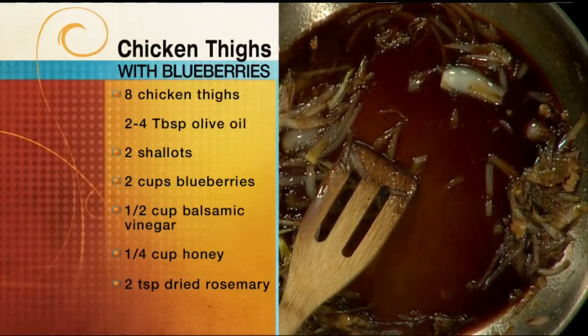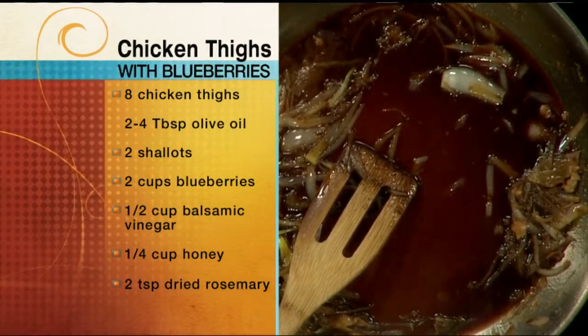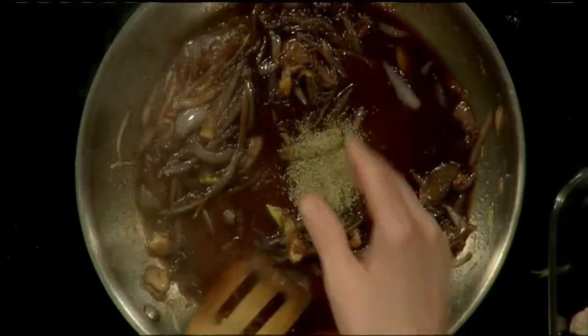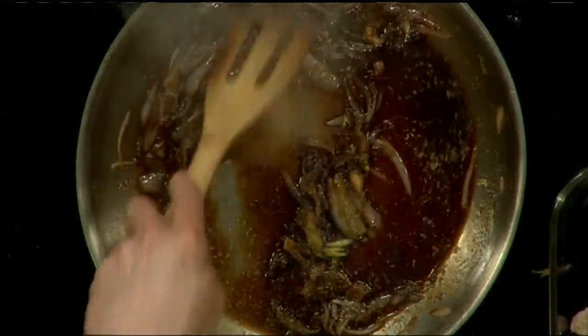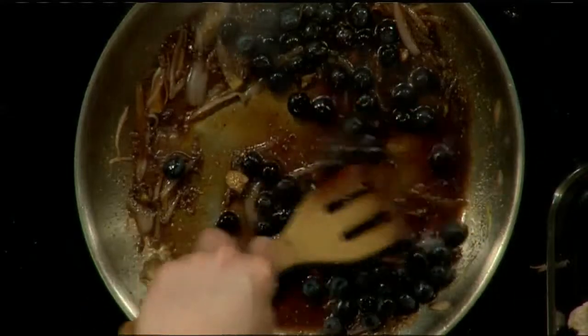I'm putting in a little dried rosemary — but I ground it up using my wife's coffee grinder. It doesn't look like rosemary, but the advantage is it gives up its flavor faster, and it incorporates in faster instead of those little needles. Now this has come to a simmer, so I'm putting the blueberries in, bringing it back to a simmer, letting the blueberries cook just a little until they start to burst. Then I'll put them on top of the chicken and pop it in the oven for about 10 to 12 minutes, or until the chicken is cooked through.